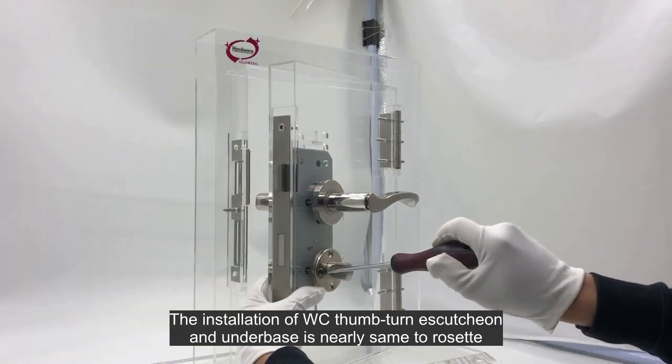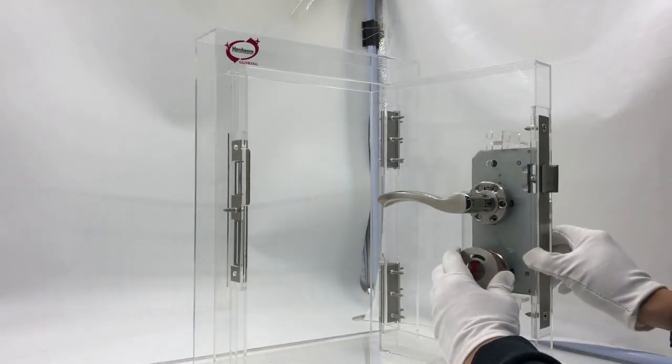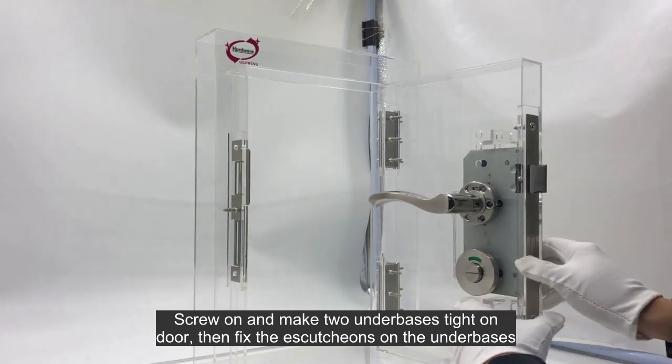The installation of the WC thumb-turn escutcheon and underbase is nearly the same as the rosette. Screw on and make two underbases tight on the door, then fix the escutcheons on the underbases.